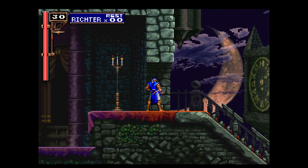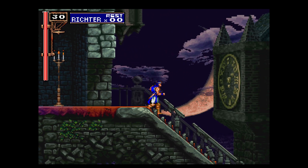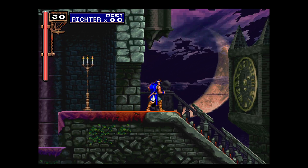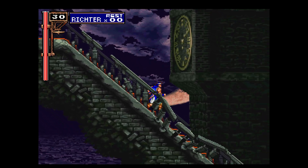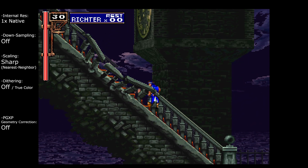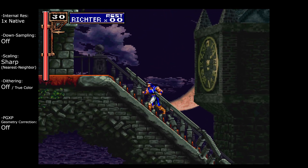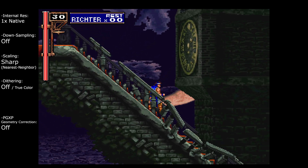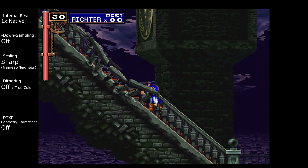Let's start with the very first starting area here. This is a fairly good example — we have the 2D foreground with all the sprites and everything, and also a 3D background, which should be a pretty good example. What we're looking at here is the native resolution when the scaling is also nearest neighbor with sharp pixels. This is mostly how I have played this game and it looks pretty nice. I quite like this one.